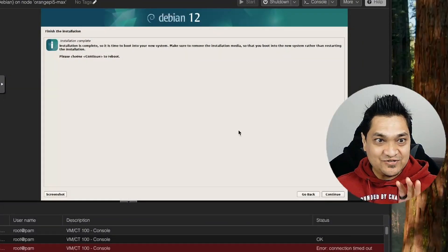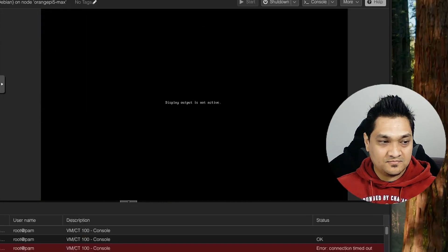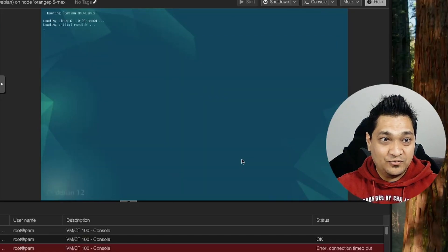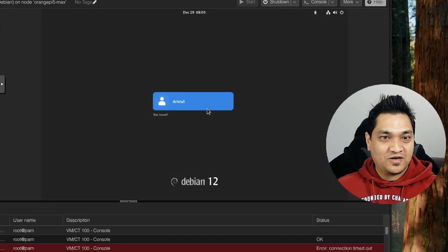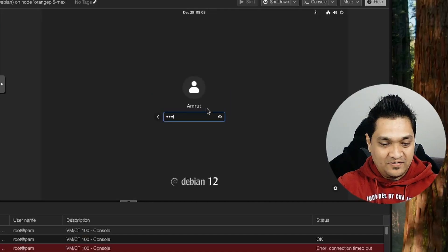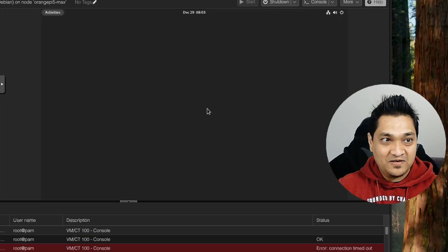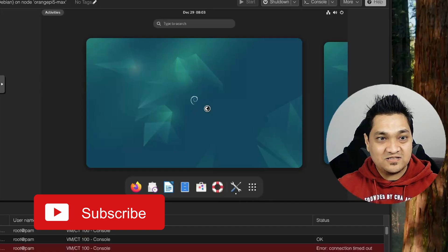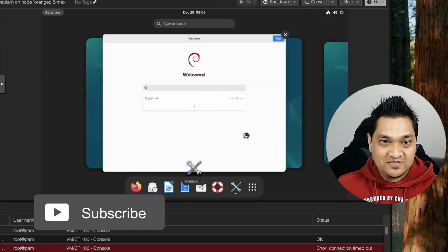The installation is all complete. Let's click on continue. It has restarted and we can see the boot option. I'm going to select 'Load Debian Linux' — and there we have it. We now have the first login screen for our Debian image. Let me enter the password, and now we are running Debian on a virtual machine inside a Proxmox instance that is running on the Orange Pi 5 Max. This is what we have achieved.